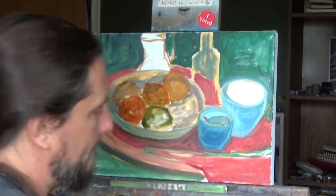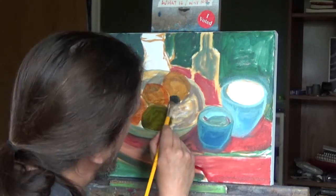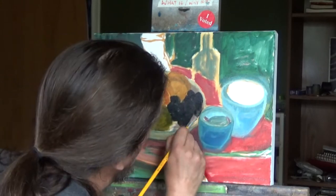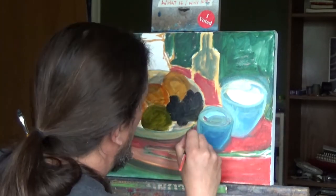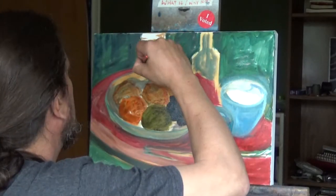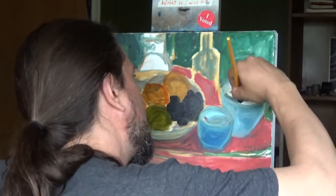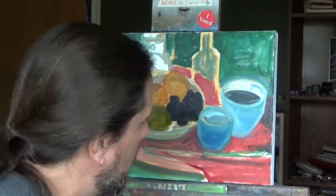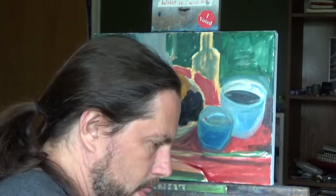Sometimes you get frustrated and the painting fights you. Sometimes you have to take the canvas down, put it aside for a day to let it dry — especially if you're working in oil — then go back into it. This painting went from that really ugly stage where I couldn't figure out what was wrong. The next video in this series will show me struggling through the composition: everything seemed round and oval, and it was heavy on the right side, which was just driving me crazy.